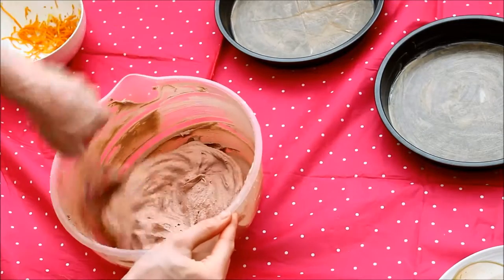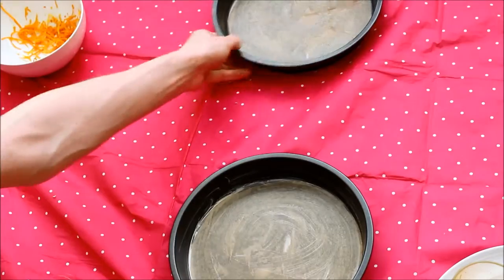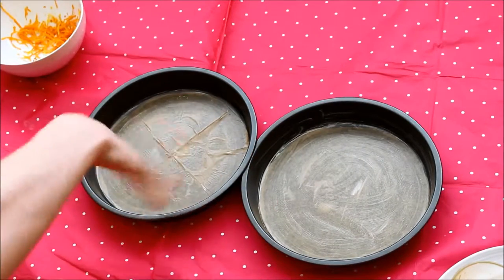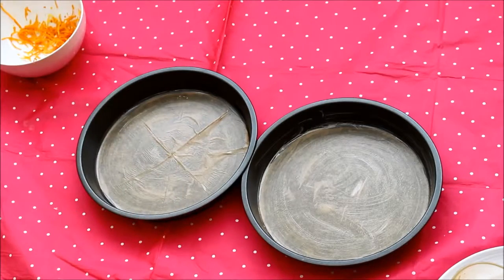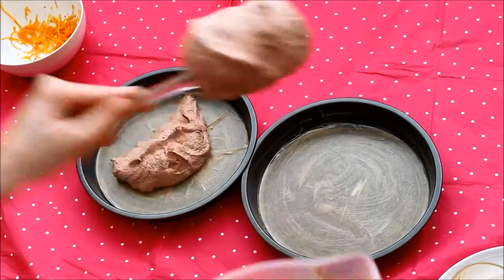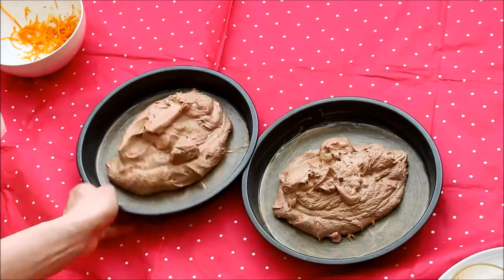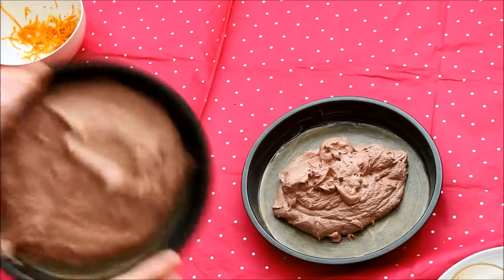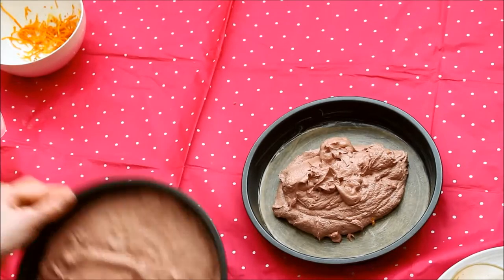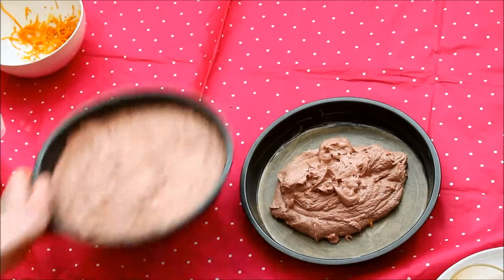Oh it smells so chocolatey and so orangey — which is the whole idea! Next up, I have two tins the same size that I have greased with margarine and then I cut out a disc of greaseproof paper. I'm literally just going to shove half of it in one and half of it in the other — one blob for you, one blob for you. Then just shimmy it around. Because we've put self-raising flour in, it's going to rise anyway. Give it a bang and hopefully the air bubbles will go out as well.